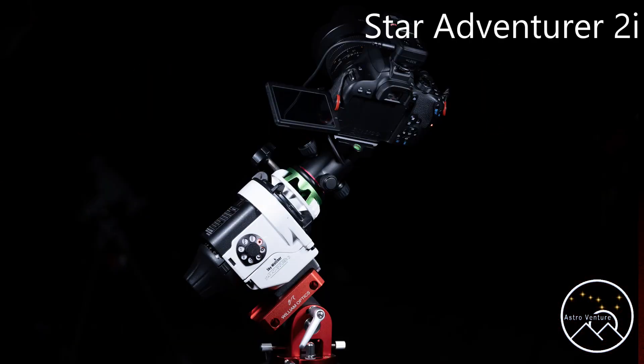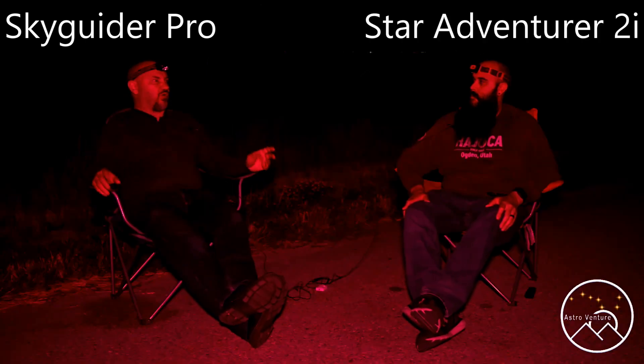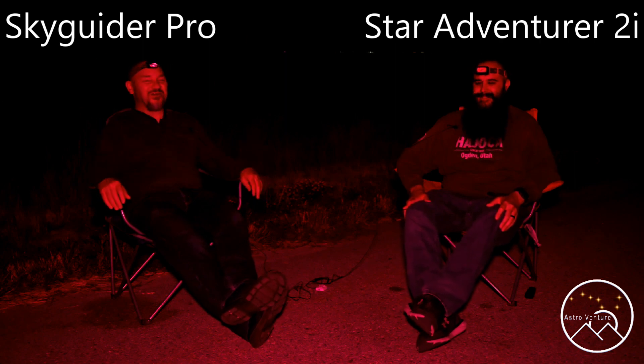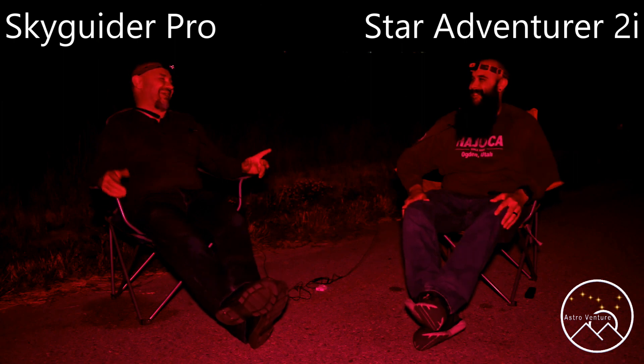So Mike, which model of Star Adventure are you using? The 2SI, the one with Wi-Fi built into it. And over on my side, I'm using the Skyguider Pro. With the Skyguider there hasn't been a newer version in a long time, so I'm using the current — the historic — it's all the same.